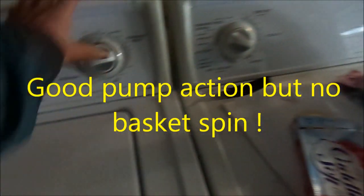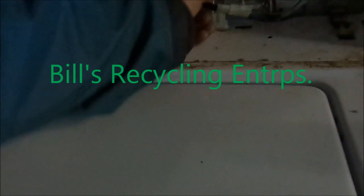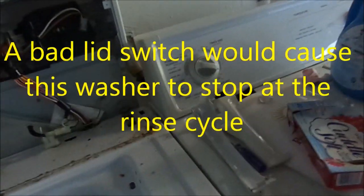Since we don't have any spin, most likely it's going to be the drive coupler. So this is your typical drive coupler — that's probably what we need to replace. I'm going to take this apart. The fenders come off with Phillips screws on each side and just pull off. You can see that this lid switch has already been bypassed, so we don't have to worry about the lid switch on this one.